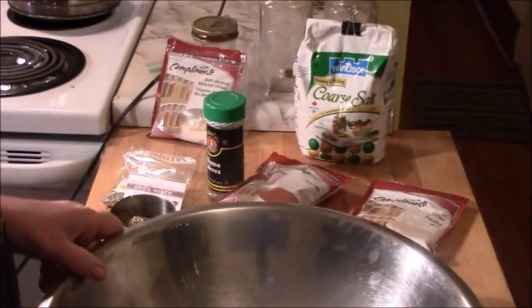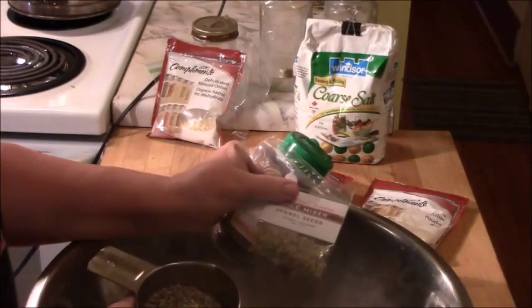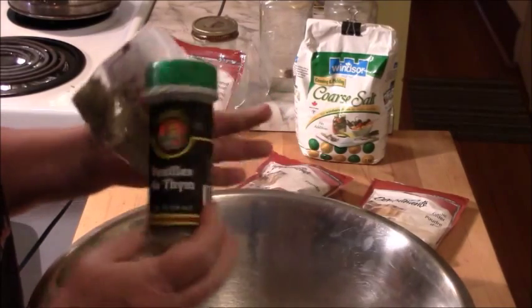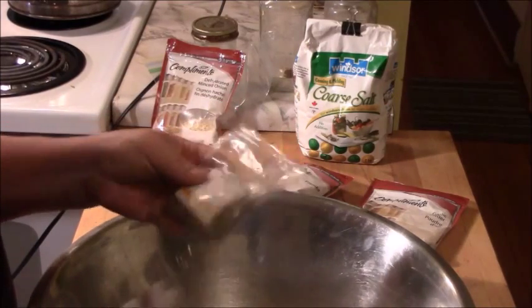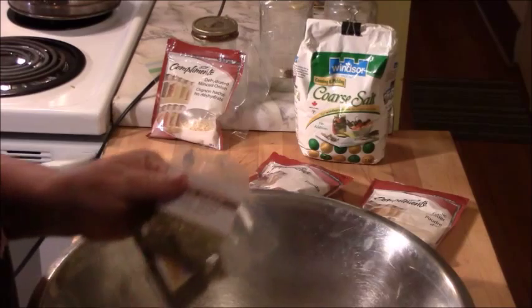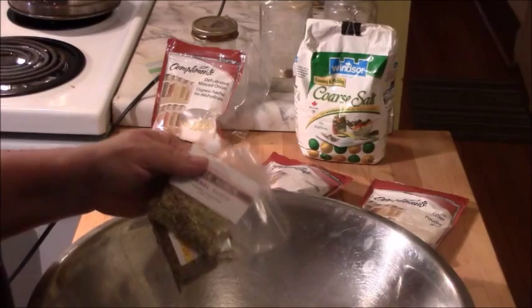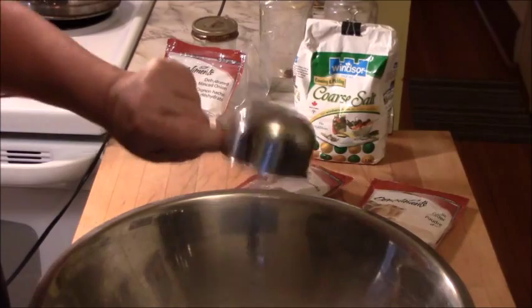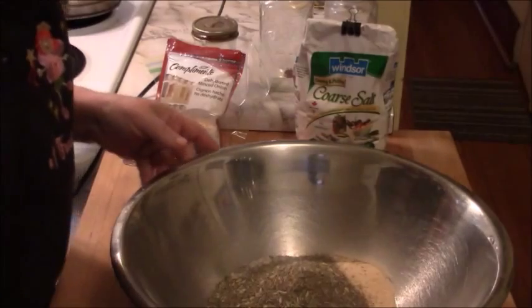The last thing I'm adding is my dried herbs: two tablespoons of thyme, two tablespoons of rosemary, and two teaspoons of fennel. The fennel is strong — you don't want it to overpower everything else — but you do need fennel.